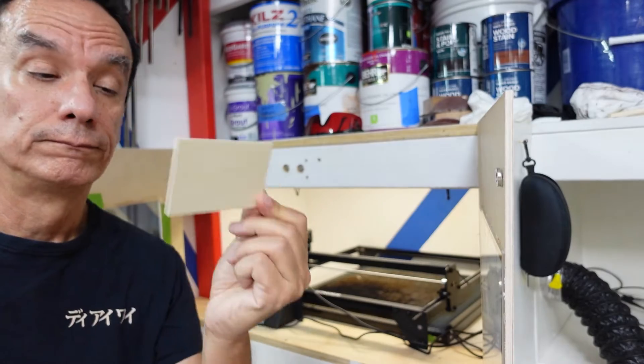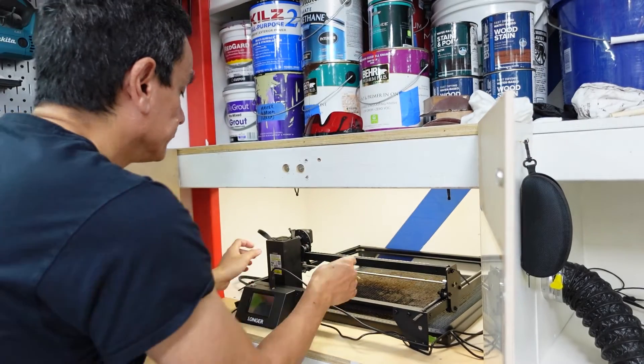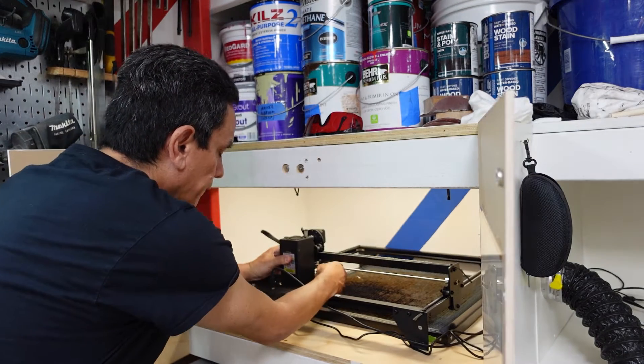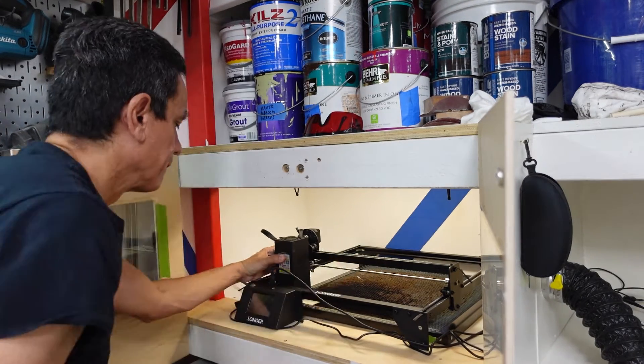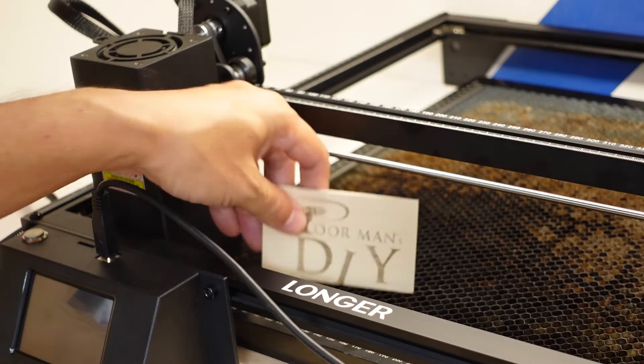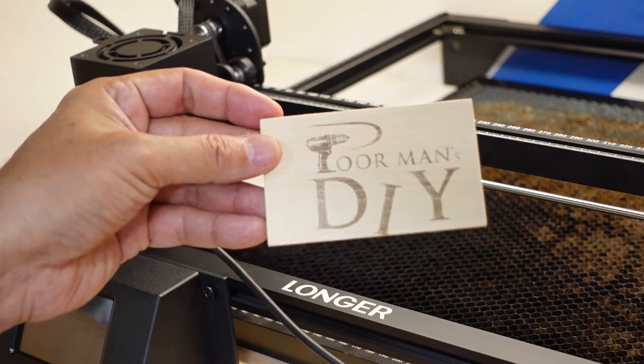Now we're going to use the included sample piece of wood to engrave something simple. For such a quick test, that turned out nicely.